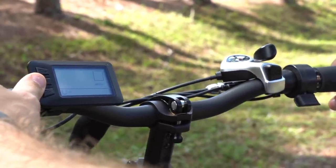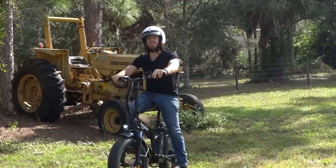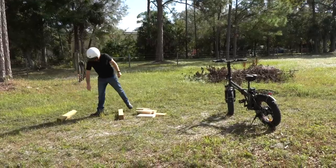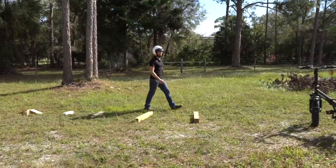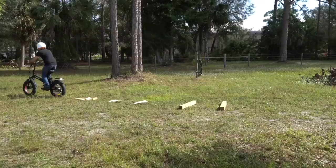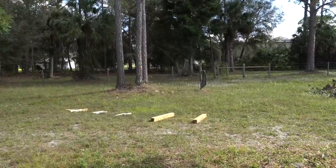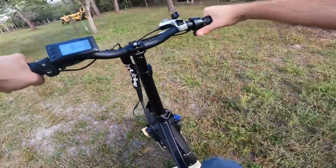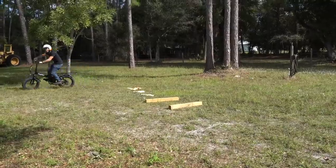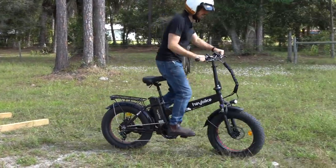That seat post suspension is definitely working. Let's lay out a bit of a test track to try out that suspension a little more. It's not the most nimble of rides but it's actually hitting these obstacles pretty nicely — the suspension is pretty decent.